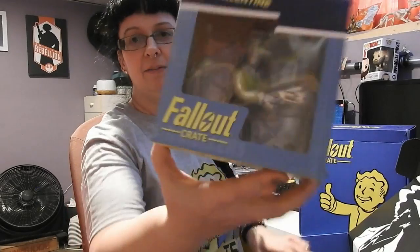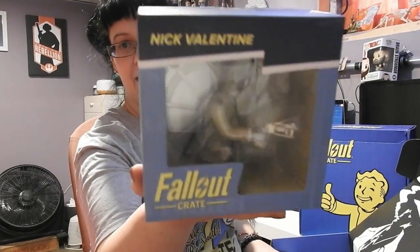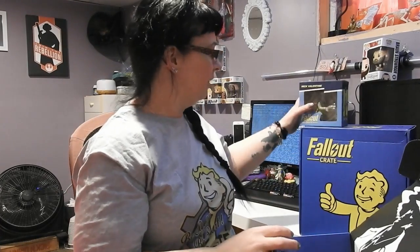I'm going to start with the big boy, the obvious one. Mr. Nick Valentine, who has got a lot of glare on him, who's being really stubborn. You're a stubborn synth, my friend. You're a very stubborn synth.